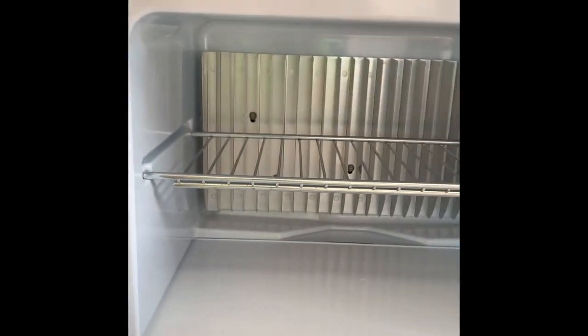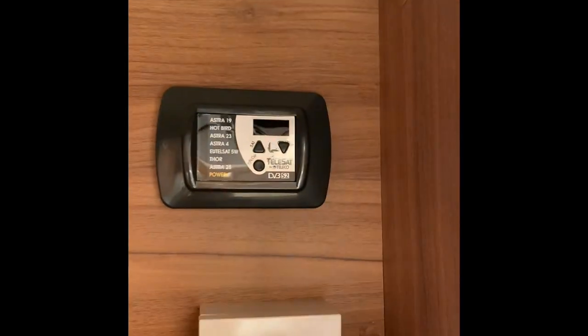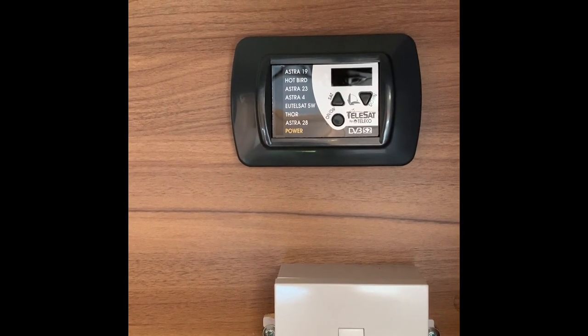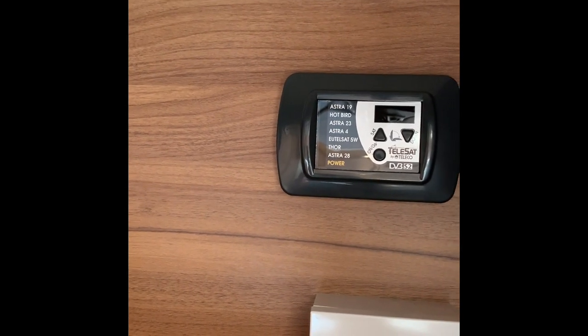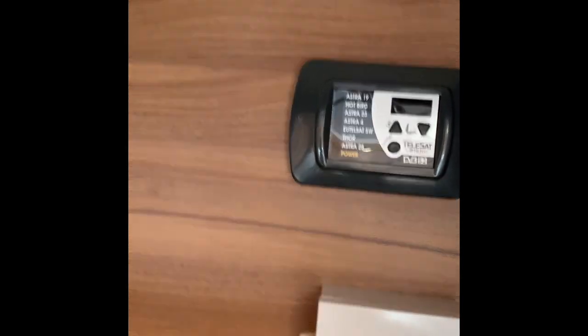It's a nice large fridge - a big area for your ice, gin and tonics, or whatever is your tipple. This is showing you the satellite connection part. To move the satellite dish, the switch is on there. You'll always be looking for Astra 28 in the UK. If you go abroad there will be a booklet to show you how to connect everything. It's a nice little bonus having that.